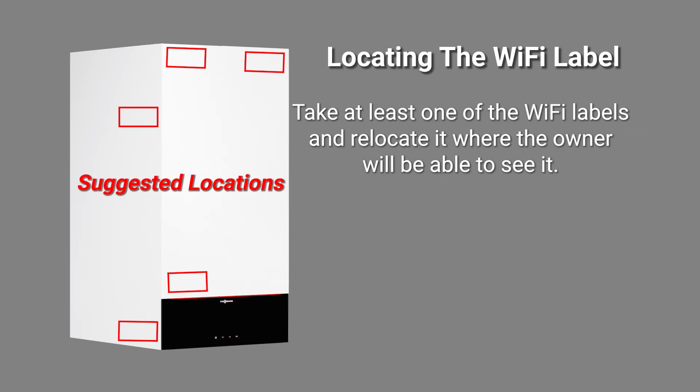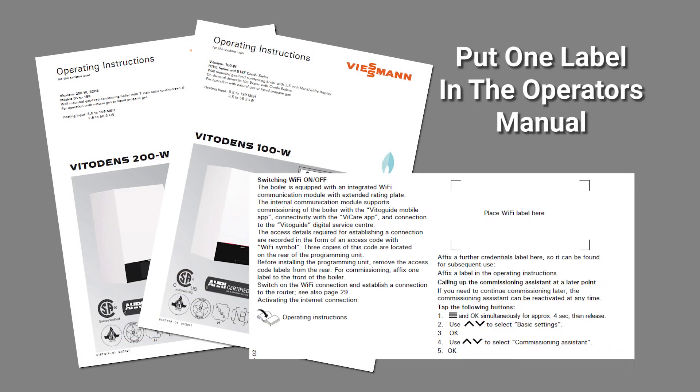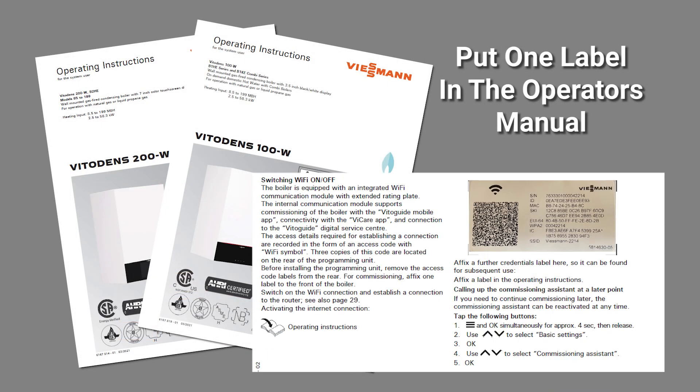Here are some suggested locations where you could place the label. This information is required during commissioning and any time there are changes made to the Wi-Fi configuration, as well as access to applications like VitoGuide and vCare. Place one label in the operator's manual in the location provided.